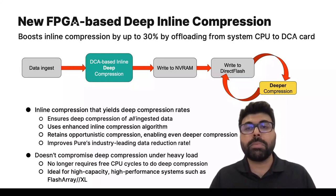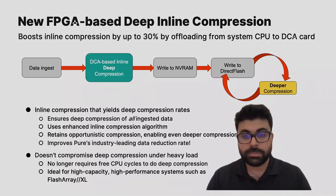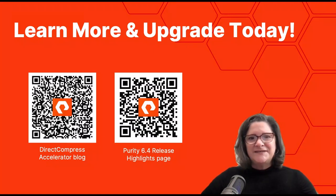This is particularly important for high capacity, high performance systems such as the FlashArray XL. Thank you so much — we are really excited to bring you this new and exciting technology. Thanks, Vijay. That's all for today's update.